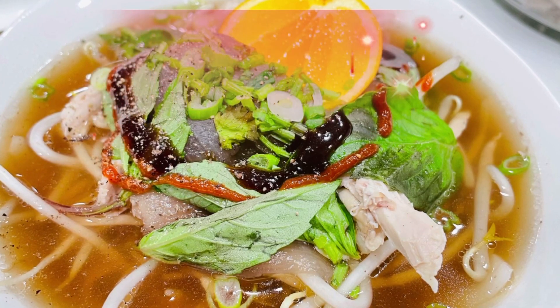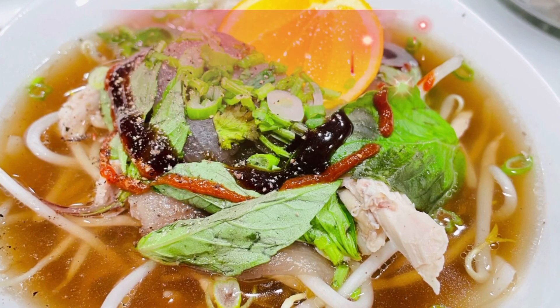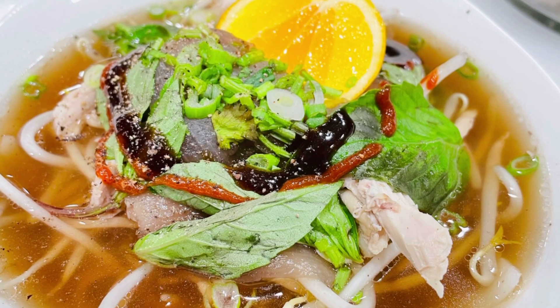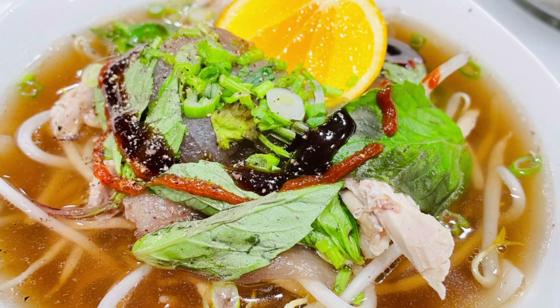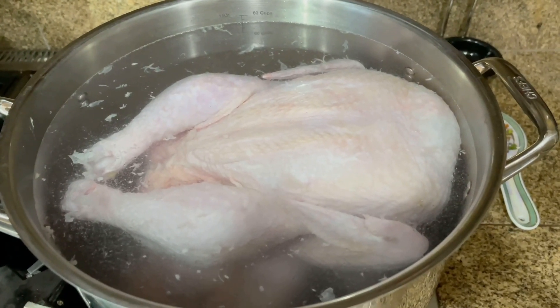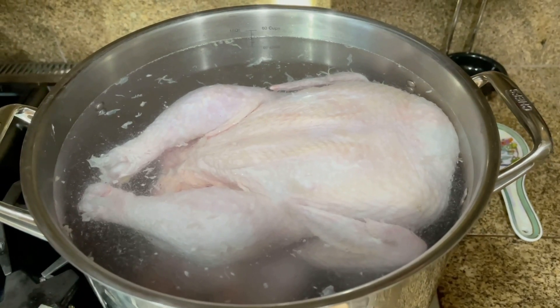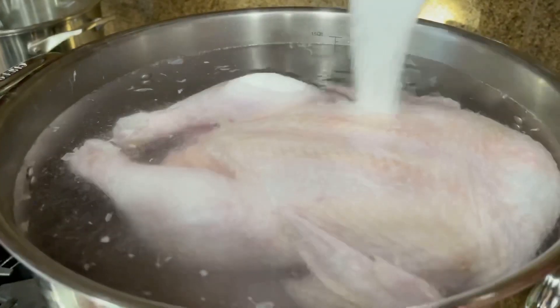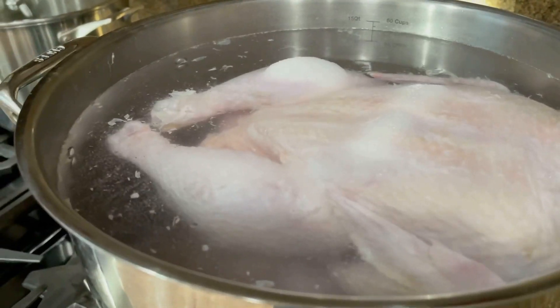This recipe is meant for a large group of people. If you have 5 or less, cut all the ingredients in half. First, add in 38 cups of water, add in 2 whole chickens, add in 1/3 cup of salt, 1/4 cup of fish sauce, and 2 rock sugars.